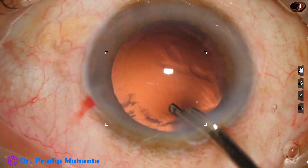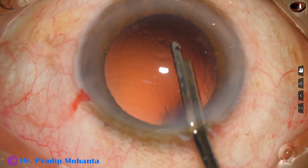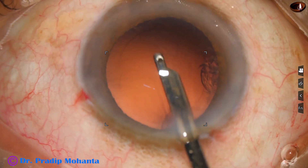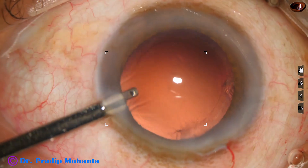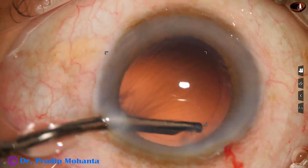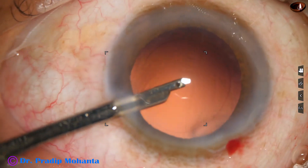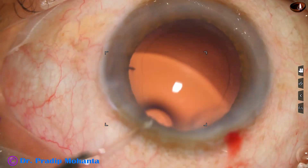And now this is cortex removal. Most of the cortex is removed — only a small bit of cortex remains. I go through the side port and remove this cortex. Subincisional cortex — a bit of cortex at 9 o'clock — is removed. Clean bag now.